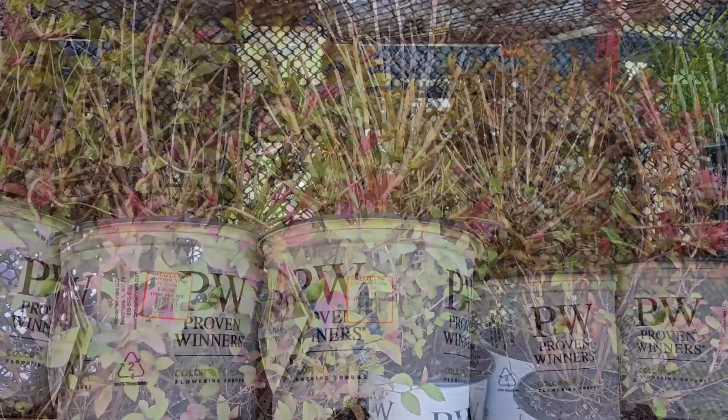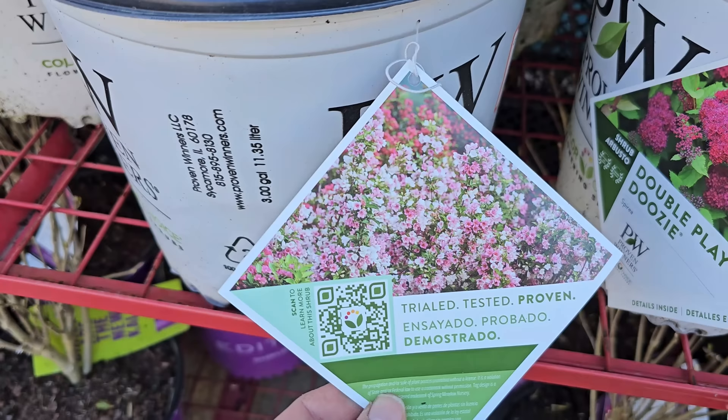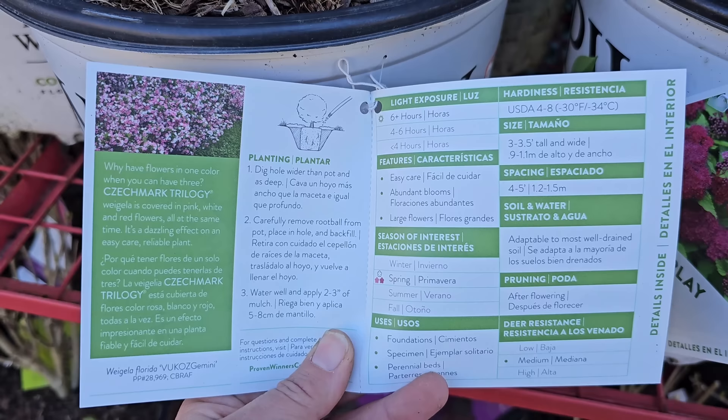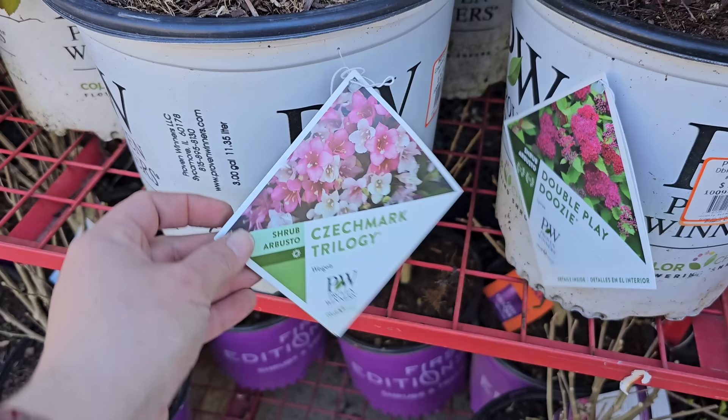Up here they have a really cool Weigela variety called Checkmark Trilogy by Proven Winners — what's interesting is it gets multiple shades of pink and white on one shrub. It looks like a bouquet! The Checkmark Trilogy Weigela is hardy in USDA growing zones 4 through 8, or down to negative 30 degrees Fahrenheit. It's pretty compact at about 3 to 3.5 feet tall and wide. Easy care, abundant blooms, large flowers, needs 4 to 5 foot spacing. This is a number 3 container for $36.98.